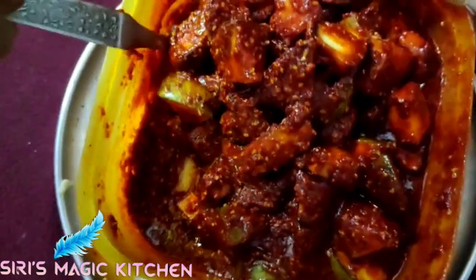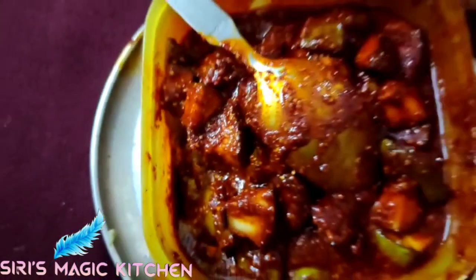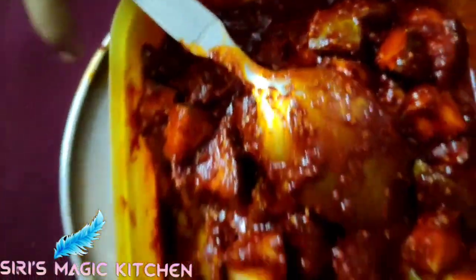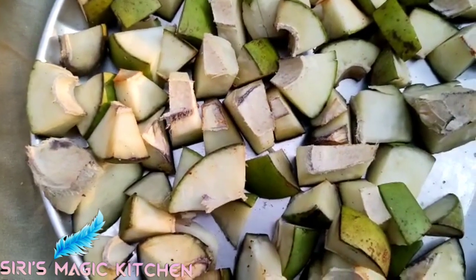I want to make a recipe for my channel. I am going to make recipes over the next 10 days, a little more each time.